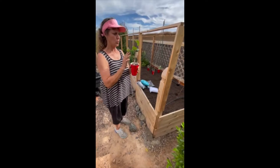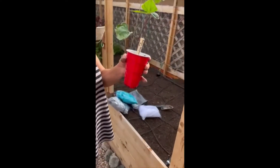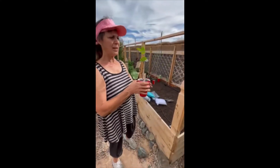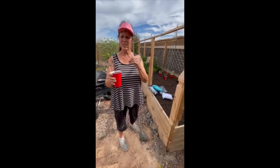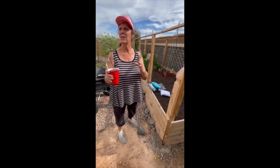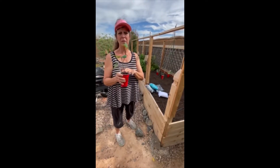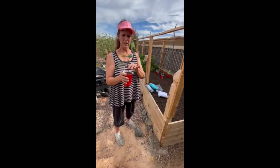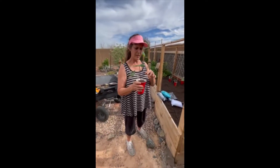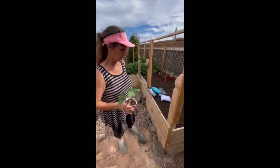The bean right here is the Royal Burgundy — this is going to give us purple beans. I had some last year and they were just so delicious. I'm going to attach a seed starting video that I did in the middle of February. I started these at the beginning of February, I've since up-potted them, and now they are ready to go into the garden.